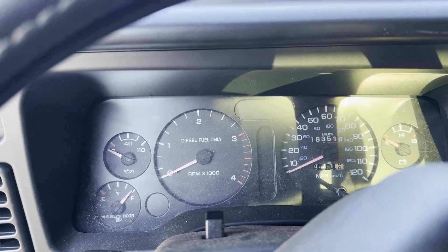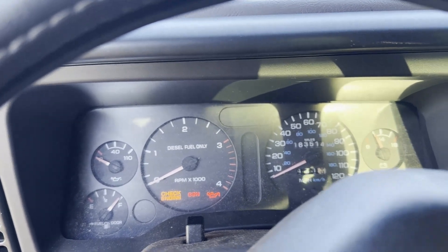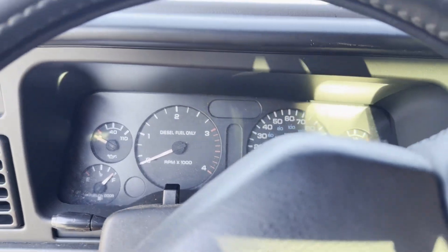Alright fellas, if you're having this problem — it's starting but nothing happens, no turnover, no nothing, turn the key, no luck at all — it might be your clutch safety switch. I'm going to show you how to fix that. I'm going to tell you two ways to fix it: the proper way, and number two — that's all I gotta say about it.